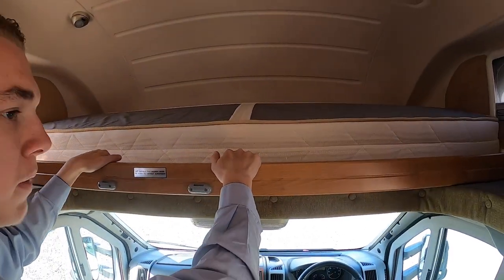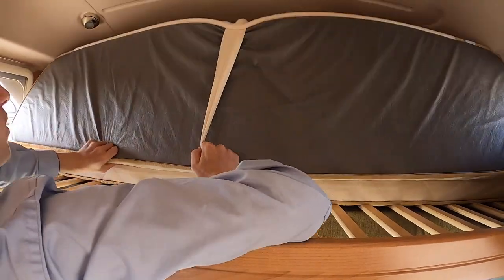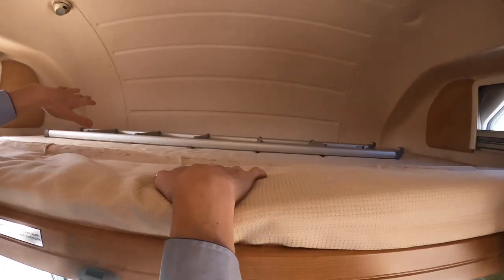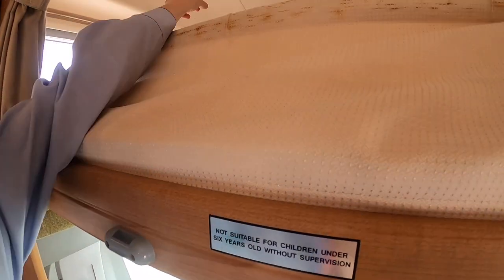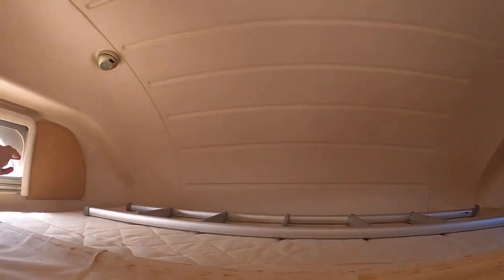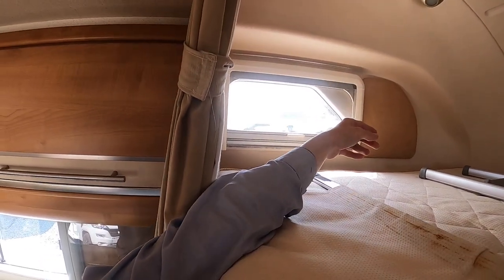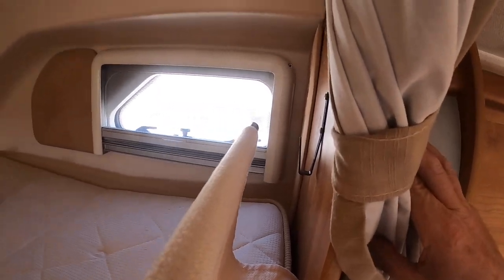To make the high line bed up in the Luton: pull the board forward and then basically pull the mattress over. Your ladder clips on here to gain access. You do have lights which you can turn on and off on the switch. You've got windows basically the same as the others with blackout blinds and fly screens. You've got a safety net which clips on here and on the two bars either side to stop anyone rolling out during the night.